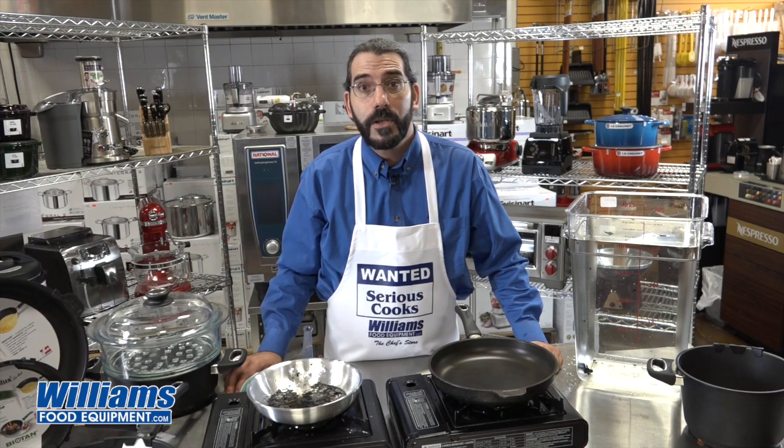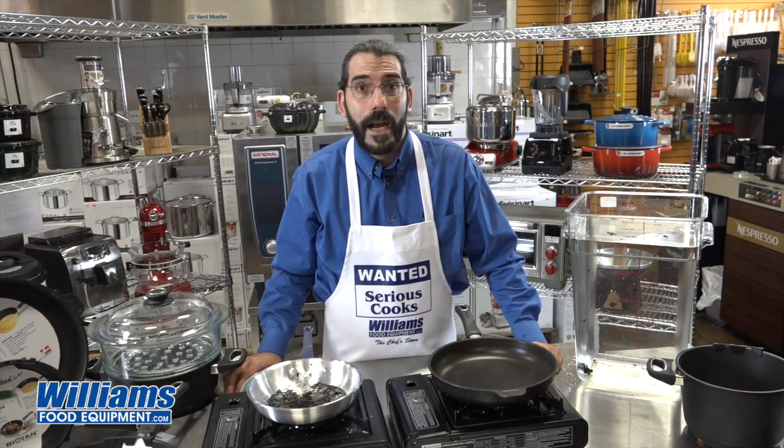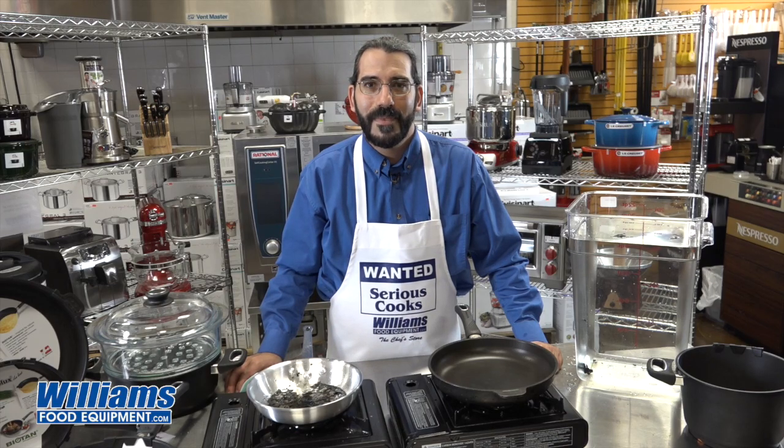So take a look at the GastroLux complete range — from 20-centimeter skillets to 32-centimeter sauce pans, saute pans, roasters, and woks. Everything that you need in your kitchen is in the GastroLux. Till next time, happy cooking.